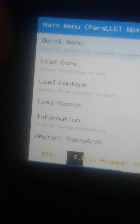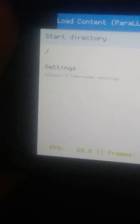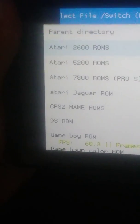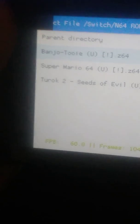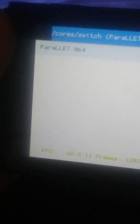After you have done that, just play the application and basically that's it. Load content, select your Nintendo 64 games folder, and just click on the ROM to play the game.